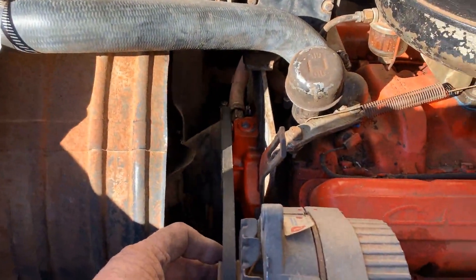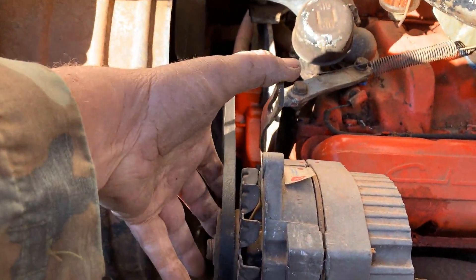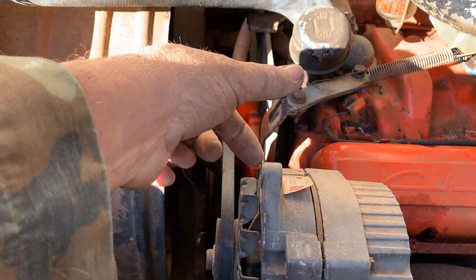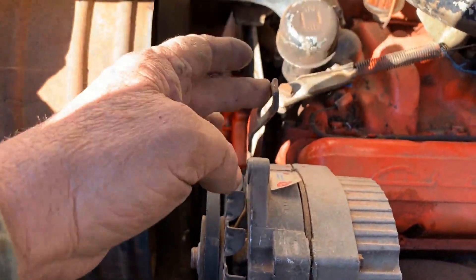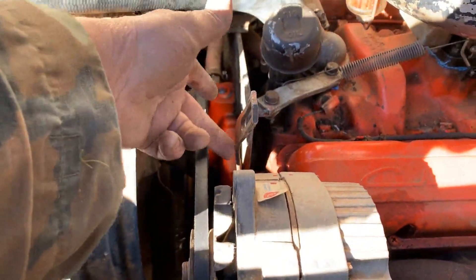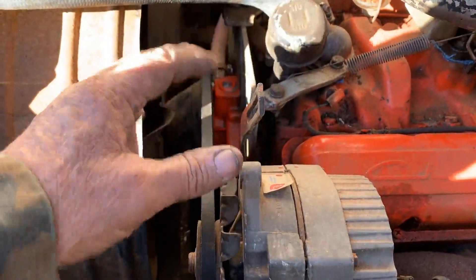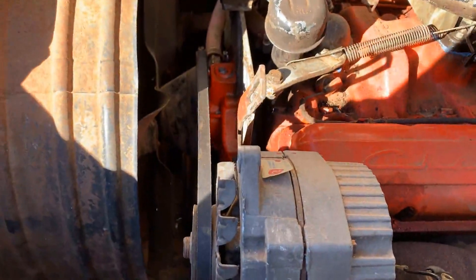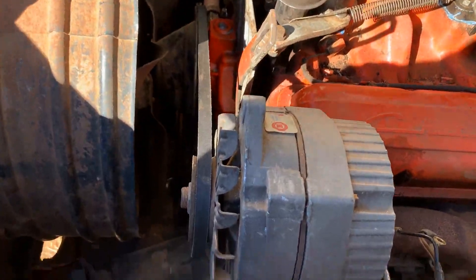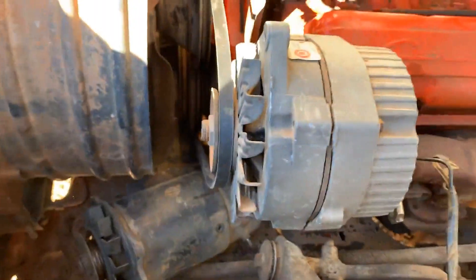I don't know if you can tell, but it's pretty dang straight. This brace I can either bend it and come in front, or just go behind it and run the bolt in from behind. I'll have to make a little slice in it and give it a little bend this way so that the alternator can go back and forth. And that'll be it for mounting. Let's see how much I've spent so far — nothing.